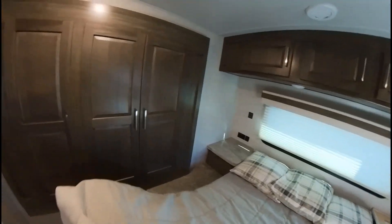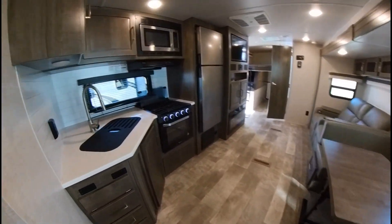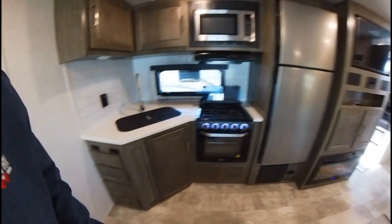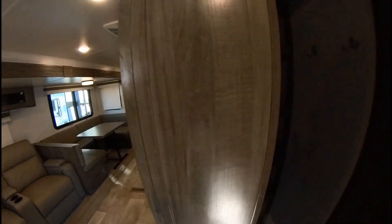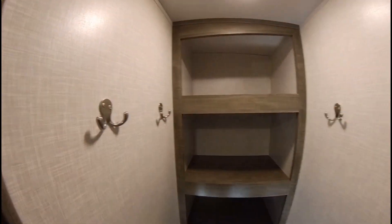Some small little drawers right there, and then the pantry — nice big pantry with a coat rack, and it's deep in there too.